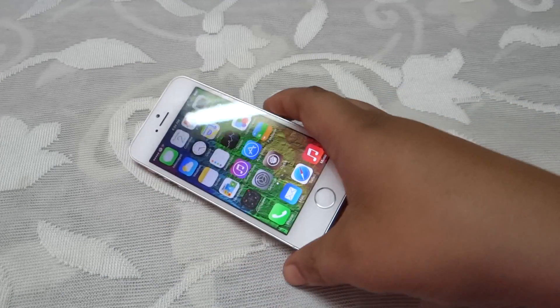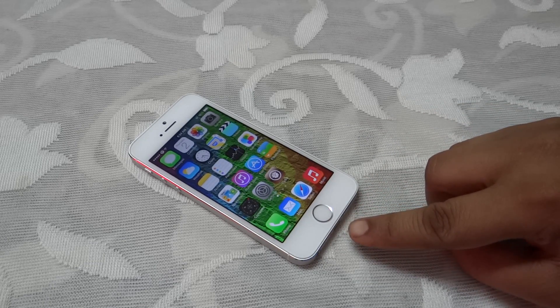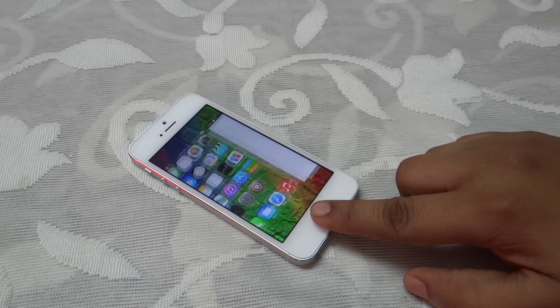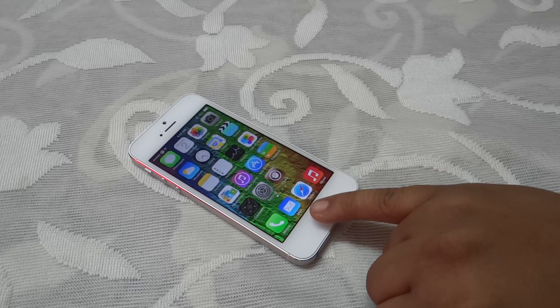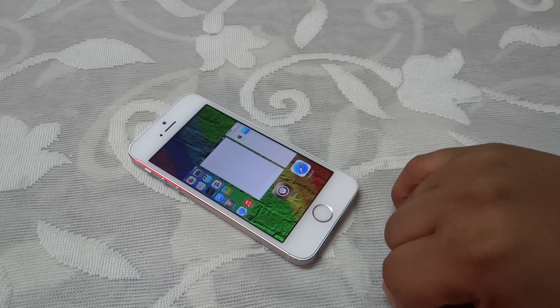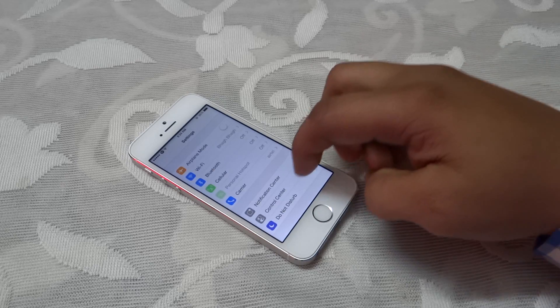The main thing is that this tweak is useful for protecting your home button. For instance, if you constantly use your home button, it might become unresponsive to some extent. But due to this tweak, you can make use of your Touch ID to act as your home button. As you can see, I have my thumb registered.